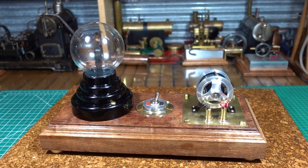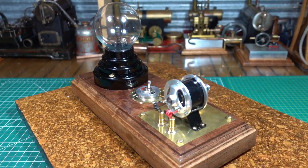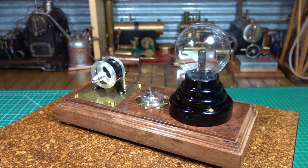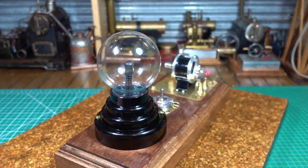G'day all — here's my iteration of a plasma ball run off a generator which is run off a steam engine.